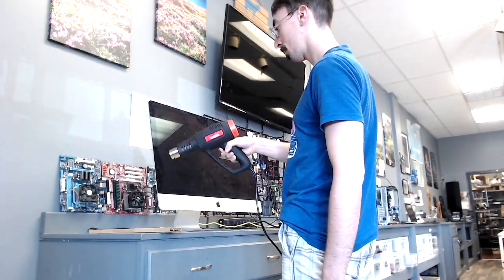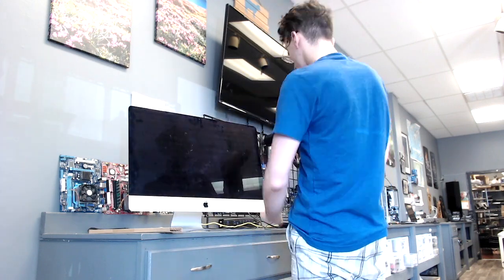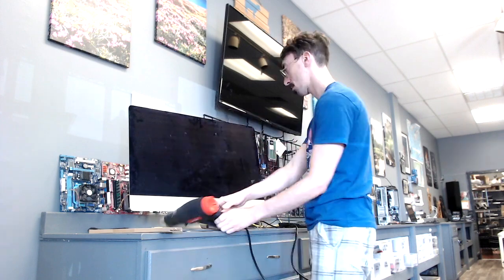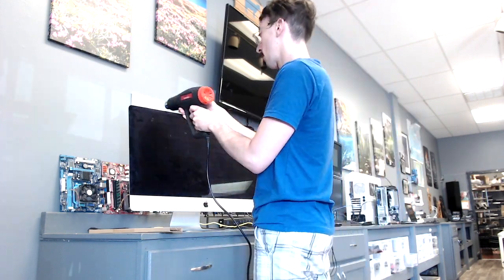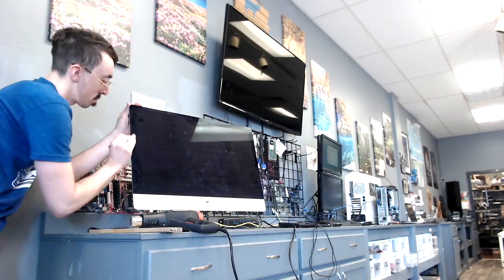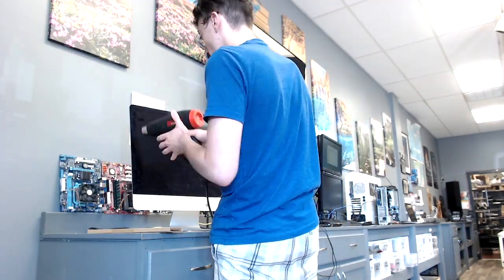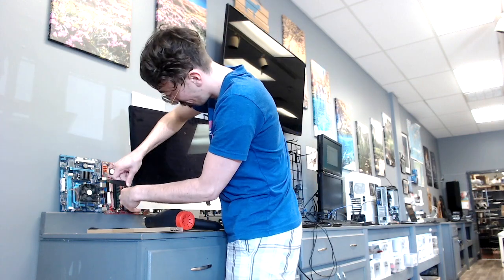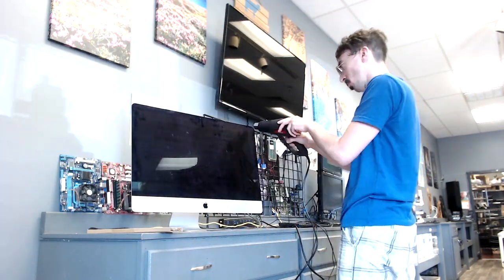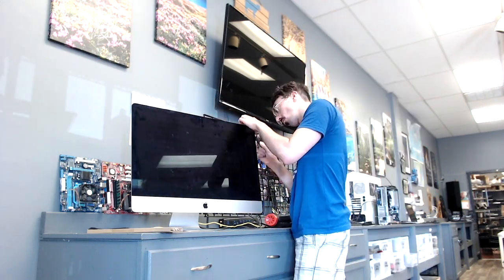We're going to start by running our heat gun around the edges of the iMac just to soften up the adhesive. Then we can use our opening tool to slide in between the frame and the glass on the iMac to cut through the adhesive. This might take a few minutes, so be patient and just keep running the heat gun around the edges of the iMac while using the opening tool to keep loosening that adhesive up.